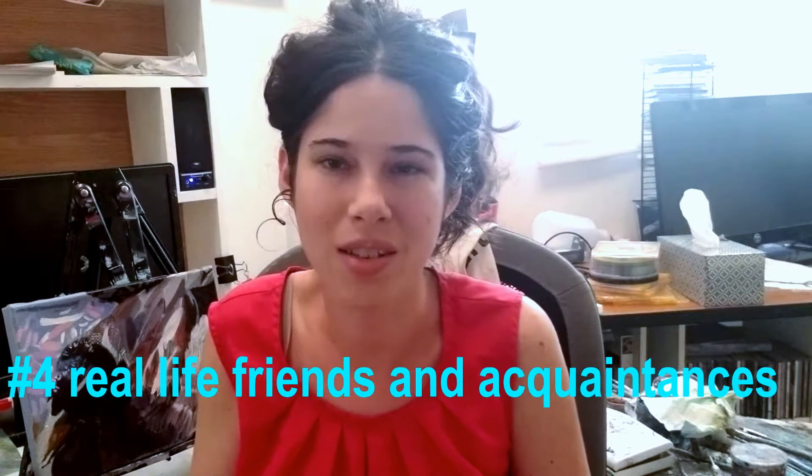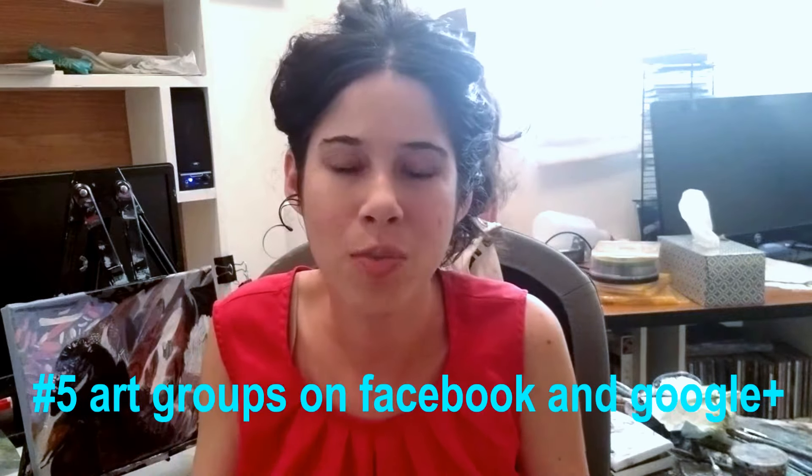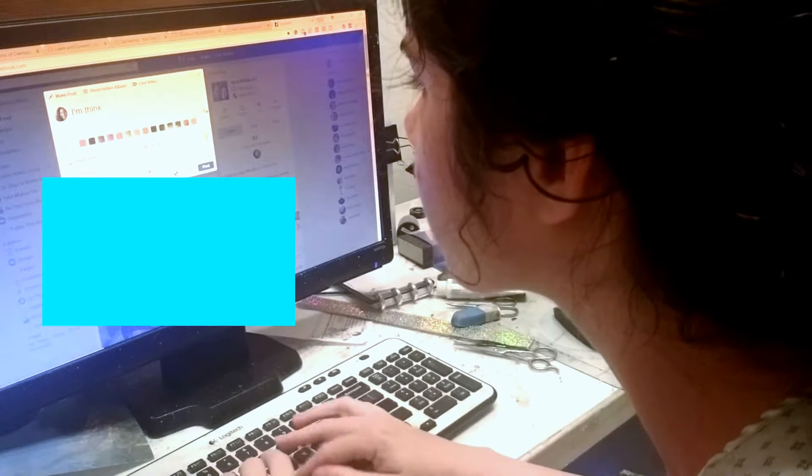Number four: real-life friends and acquaintances. You could call or email artists you know in real life and ask them if they've used a product and what they thought about it. Number five is art groups on Facebook or Google+, or any other site that has groups. You have to join these groups first, but once you do, if you don't know any artists in real life who have used a product you're thinking of, you could post something like, 'I'm thinking of using such and such brand of paint, have any of you used it, what do you think of it?' and people will probably respond. It would also help to specify what kind of look you're trying to achieve or what style you're painting in, so that people know whether or not to recommend this product to you.